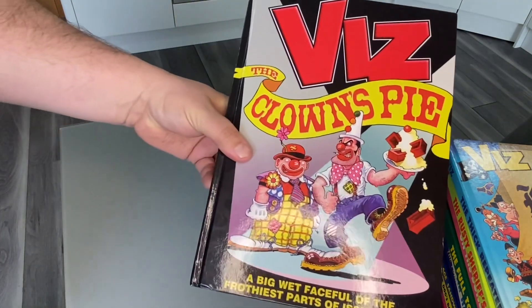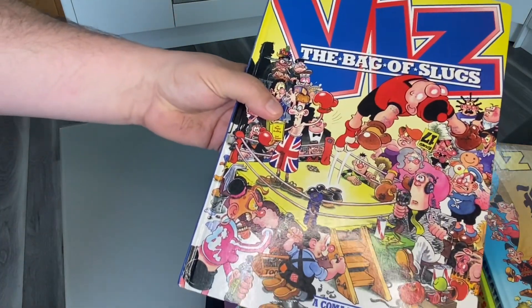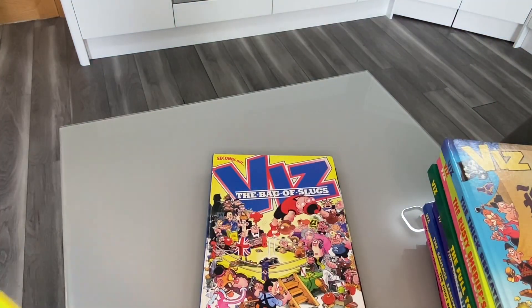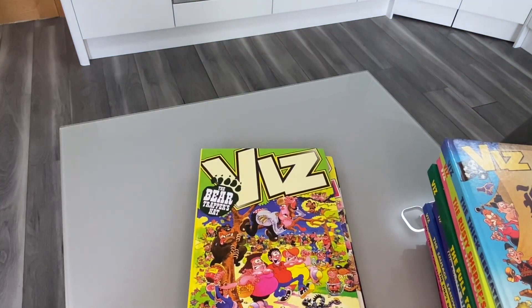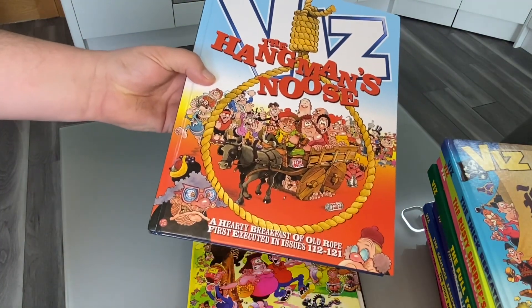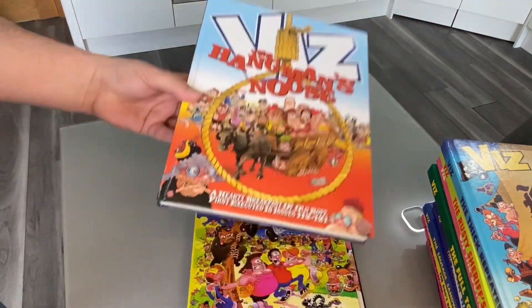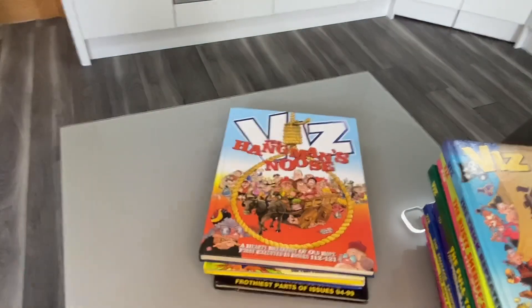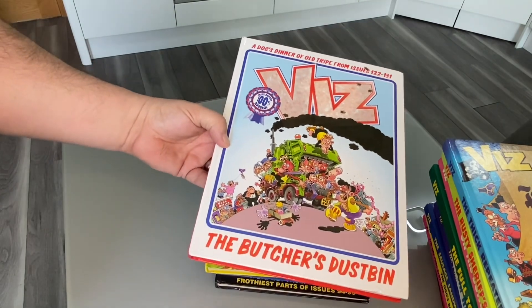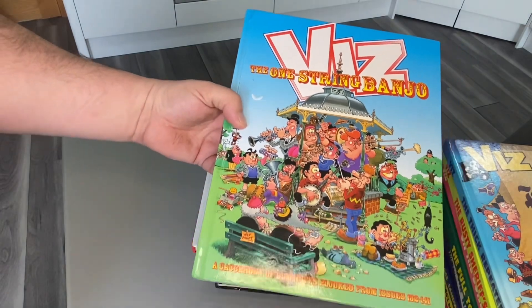And then we have — this is one that gets me every time — the Thick Repeater. Right, let's start another pile. I think there's 39 annuals at present. So we have the Clown's Pie, the Bag of Slugs, the Bear Trapper's Hat, the Hangman's Noose. The artwork is just amazing — it tells you on each annual which episodes it is the best of.